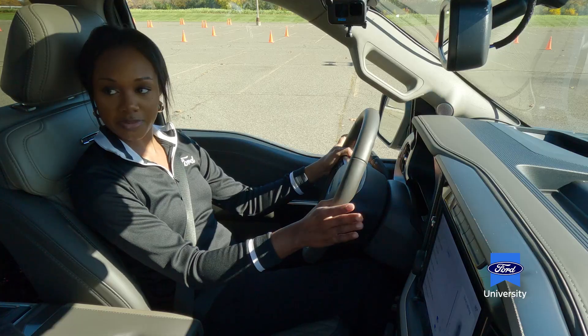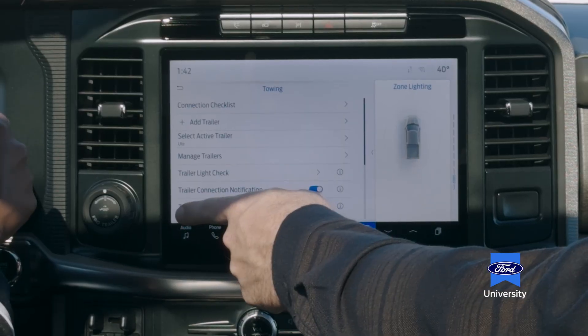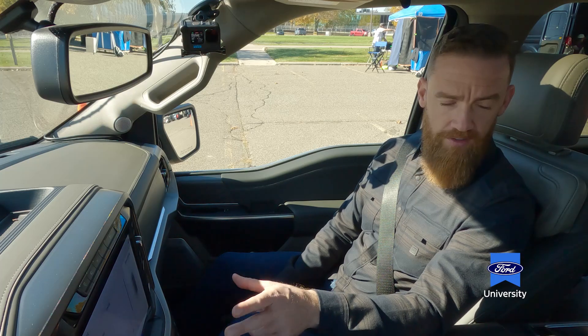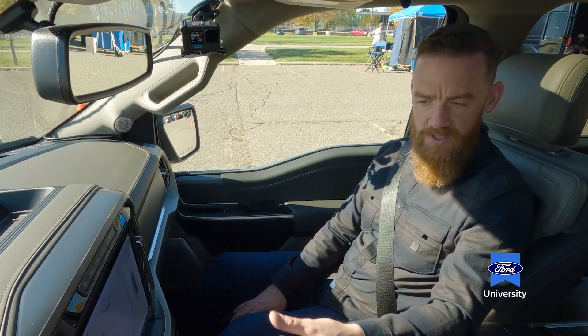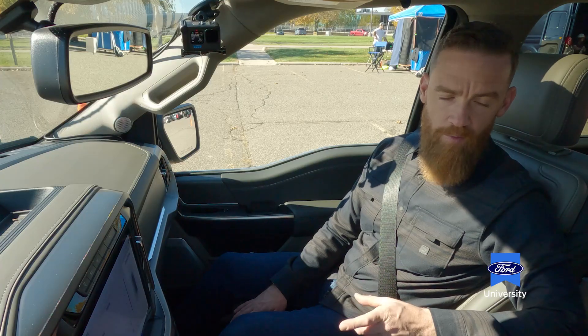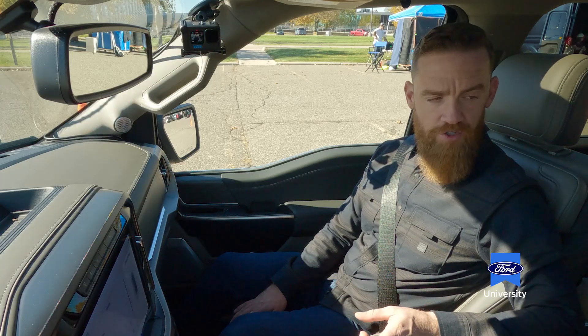Autumn, now we're going to experience something called ProTrailer Backup Assist. Tell me about it. Well, instead of backing up your trailer using the steering wheel, what we're going to use is the same ProTrailer knob we use when hitching the trailer. We're going to have some cameras that are going to show us the trailer. Depending upon the direction you want to turn, you'll be twisting that knob either left or right. We'll put it into practice and it'll make a lot more sense. Why don't we go on a drive and we'll set up for a mock parking exercise.